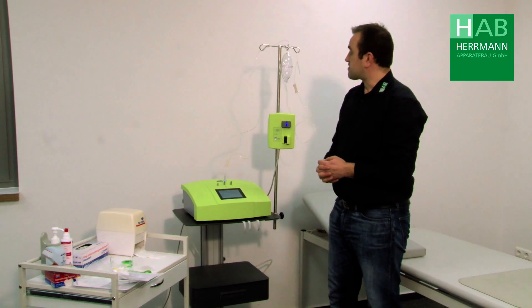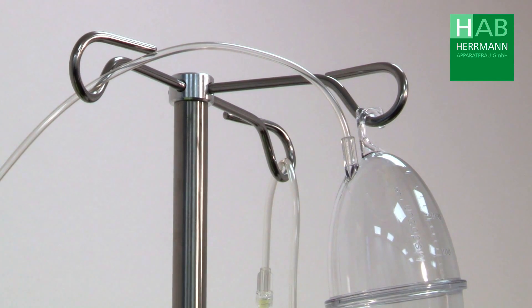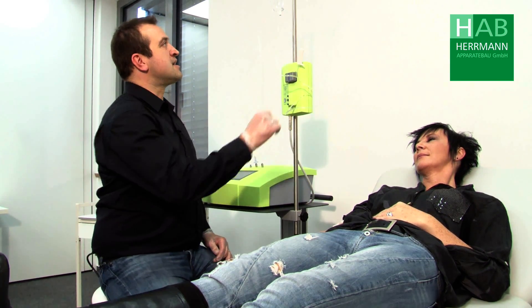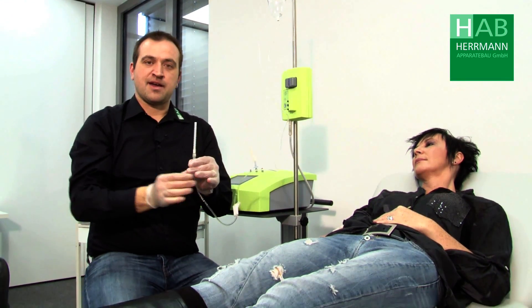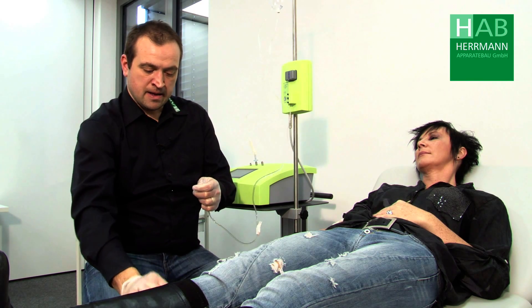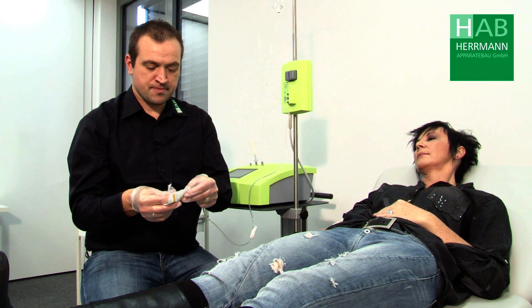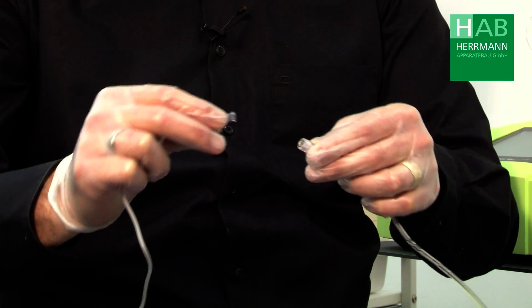The set is now prepared for the hyperbaric ozone therapy. Now we puncture the patient's vein. To do this we take the lower hose, remove the needle, take our butterfly cannula and connect this.